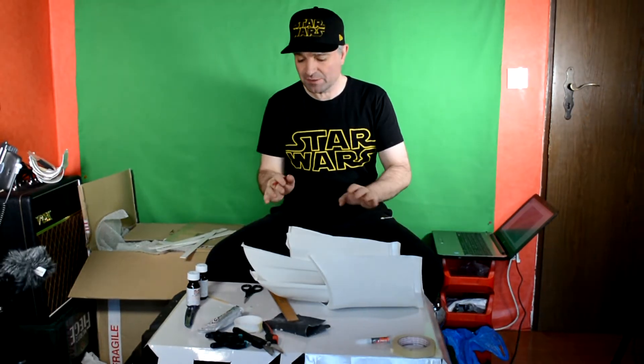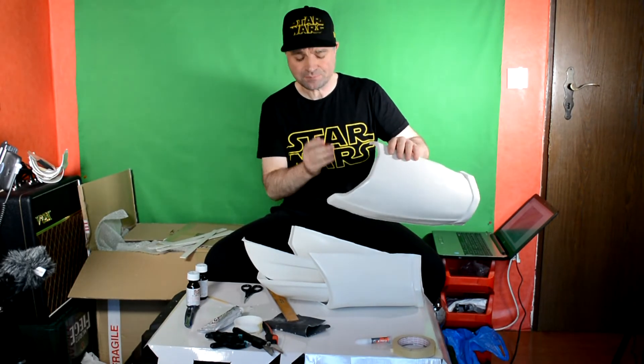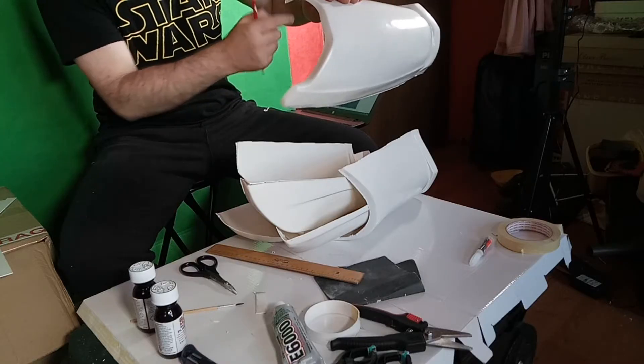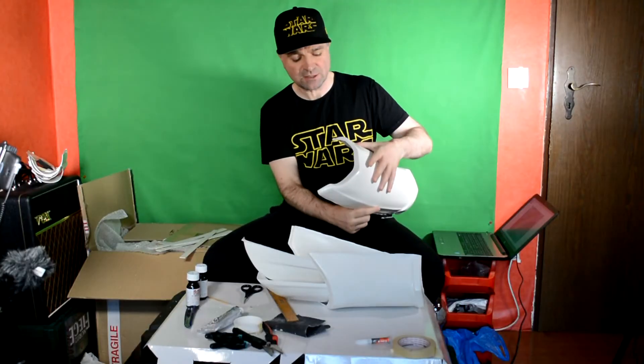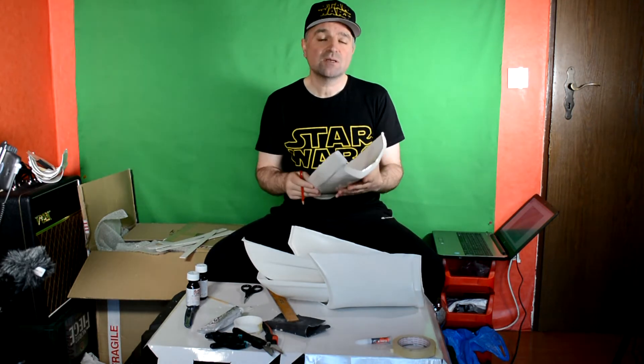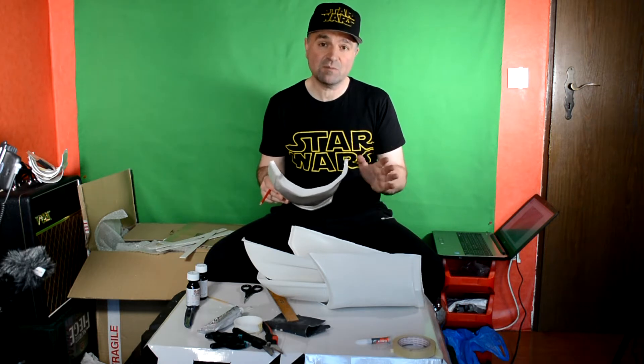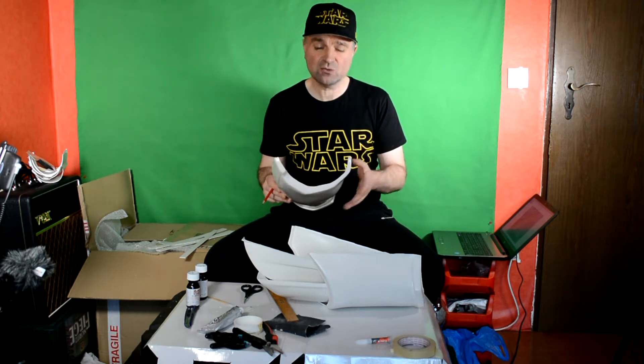Unlike some of the limb parts, the thigh parts certainly have some return edge on all openings. So at the top and the bottom, we want some return edge. At this stage, as ever, call up your own references. Look at the references of original armor parts and copy those.